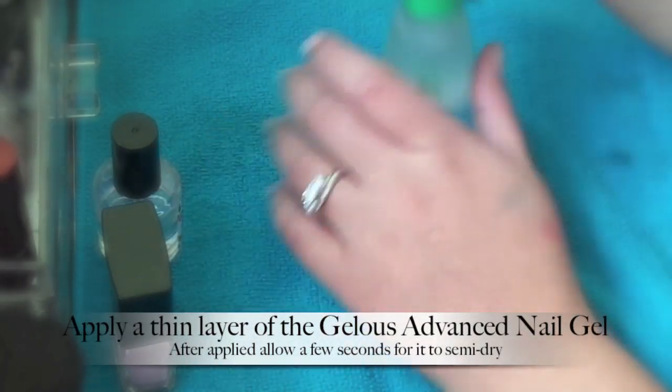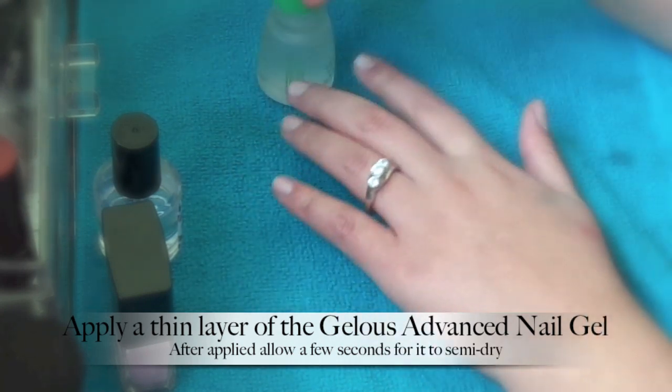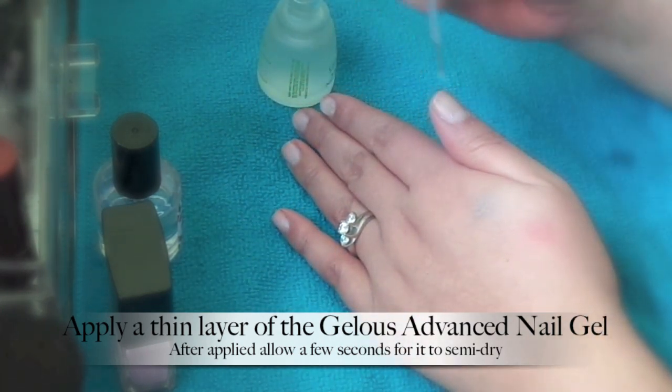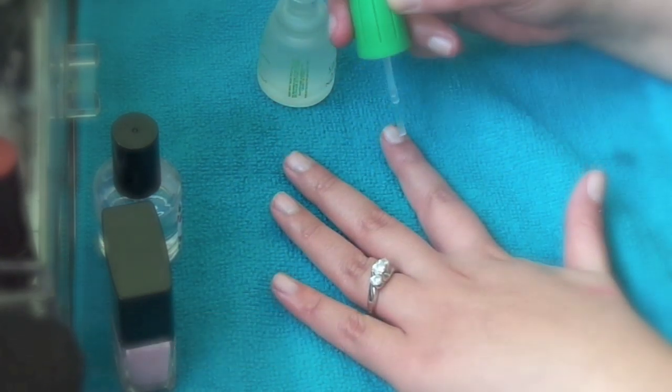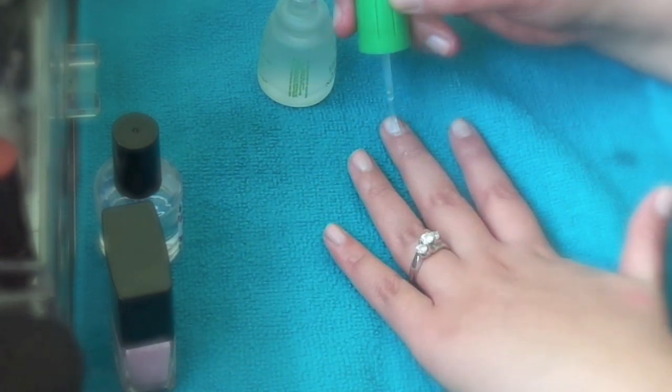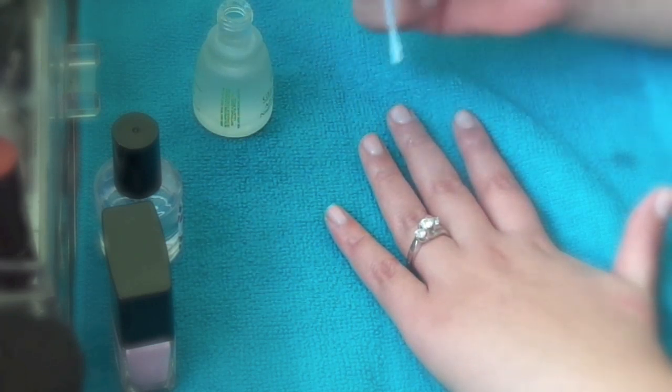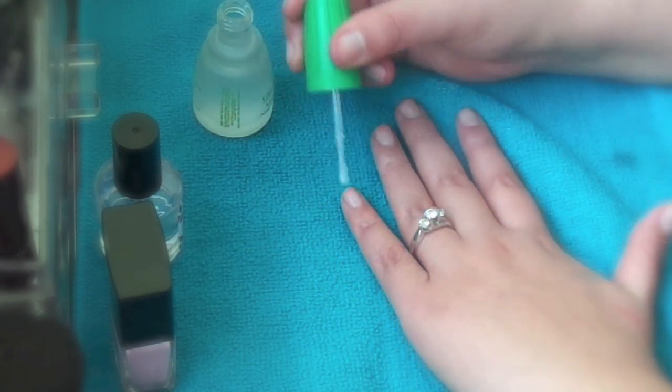Next, you are going to apply a layer of the Jealous gel coat, and you're going to let it semi-dry. You don't want it to get fully dry — you want it to be semi-dry by the time you go to the next step.